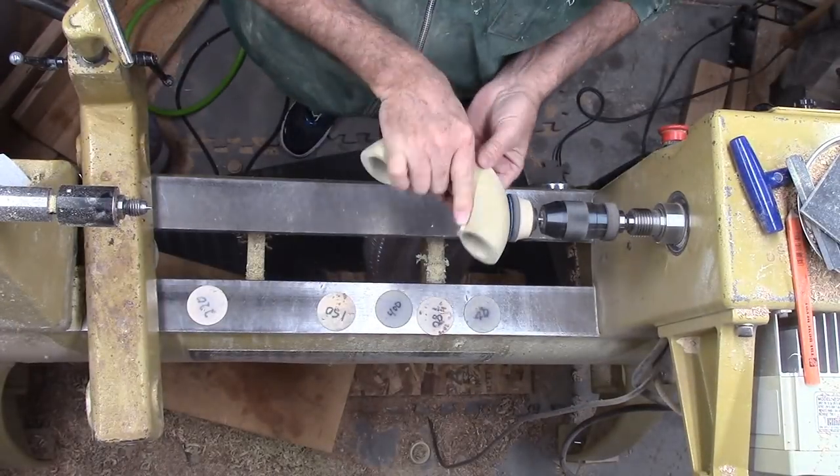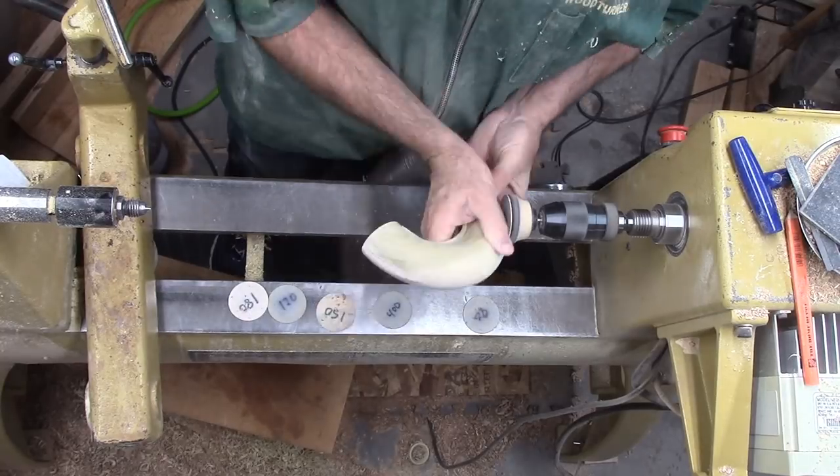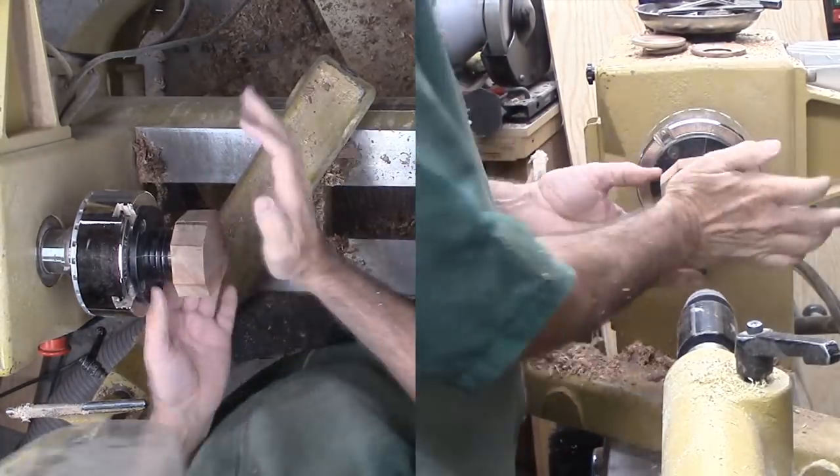I mounted my two-inch sanding pad in a drill chuck in the headstock. I'm sanding the outer rim this way, then using a drum sander to sand the inner rim. Now I want caps for the tops of the two vase necks.